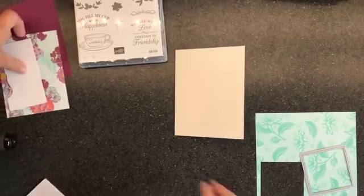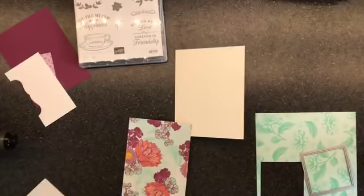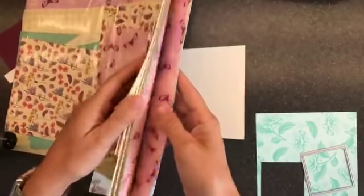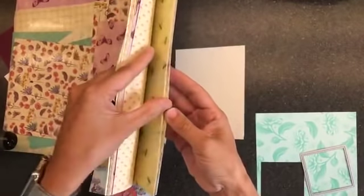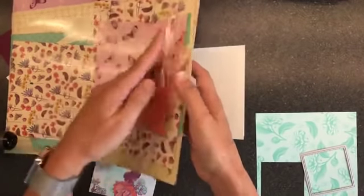This is the Time for Tea Designer Series paper. It coordinates with the stamp set color-wise. Lots of florals — not necessarily usually my thing, but I do love this set. A lot of these are in the cards as well. When you get the Memories and More card pack, you have a ton of these patterns in it — they're gorgeous.